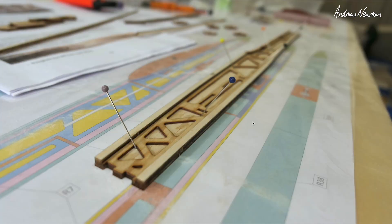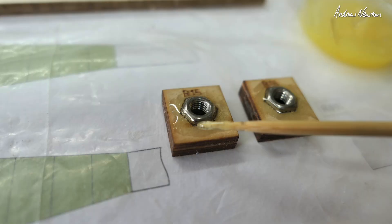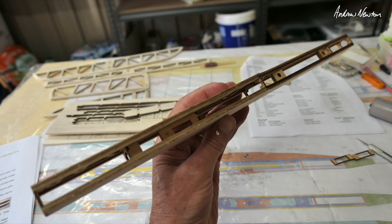Now we're onto the fuselage. We have a ply skeleton that gets laid on top of the balsa sides, with a balsa cap and a ply reinforcing cap. We're gluing the wing mounting bolts into their supports with epoxy — making sure none of the glue gets into the thread. There are the two fuselage sides together. I haven't dealt with the servos yet, which would probably be a good idea to do before putting this together, as it's going to be a bit tight.